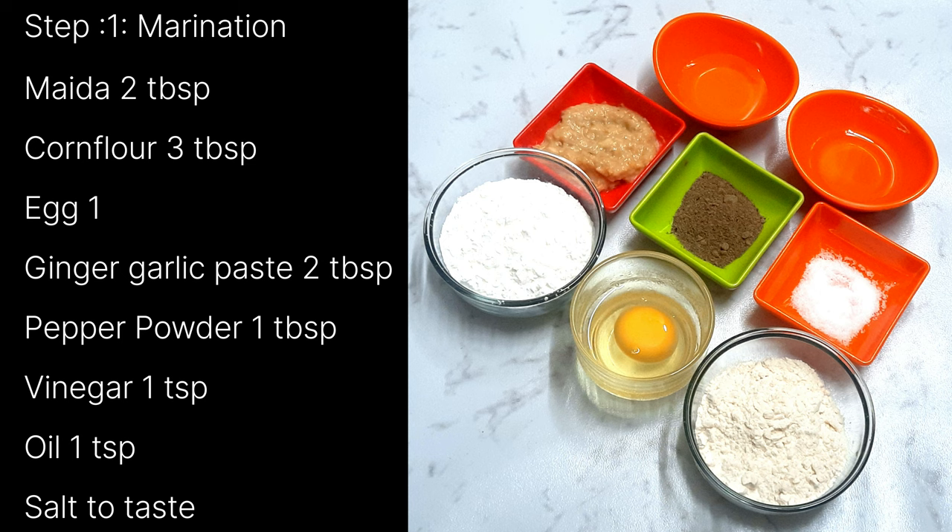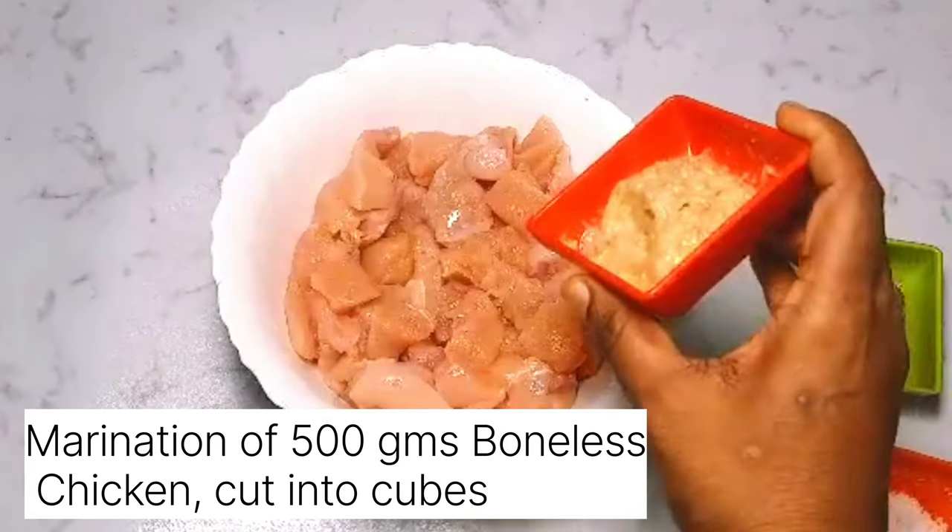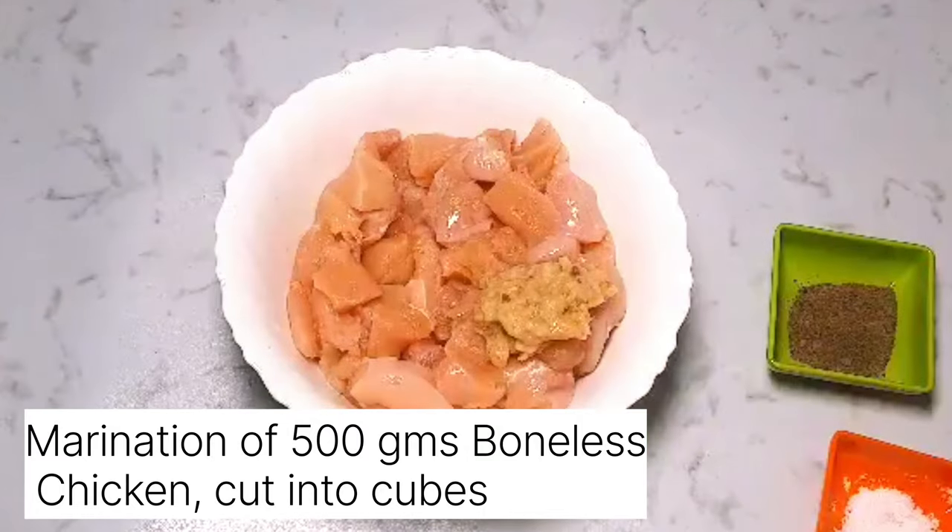To marinate the chicken we need: maida 2 tbsp, corn flour 3 tbsp, egg 1, ginger-garlic paste 2 tbsp, pepper powder 1 tbsp, vinegar 1 tbsp, oil 1 tsp, and salt to taste. Here I have taken 500 grams of chicken.